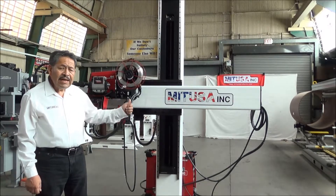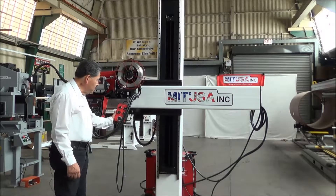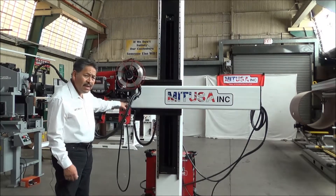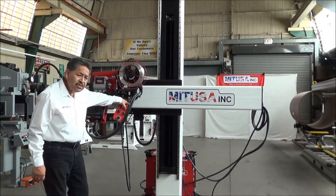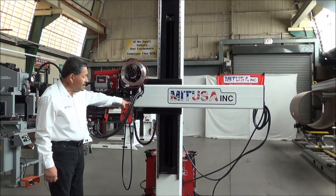We can operate it in and out at three inches to 120 inches per minute and it's adjustable through this potentiometer. We also can go up and down at 36 inches per minute.